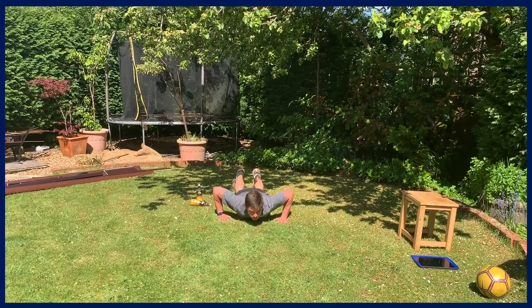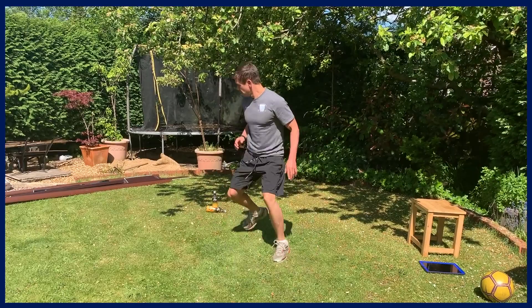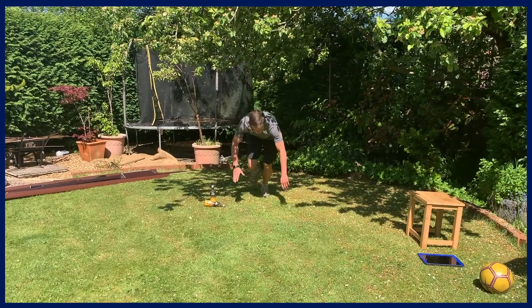Last exercise: get-ups into little sprints and then a back shuffle. From a ground position, get up quickly, do a little sprint, then jockey back, and get back down. Make sure you're putting in maximum effort. Ready, steady, let's go. That's halfway — keep putting that max power in. Last couple. One more for good luck and we're done.